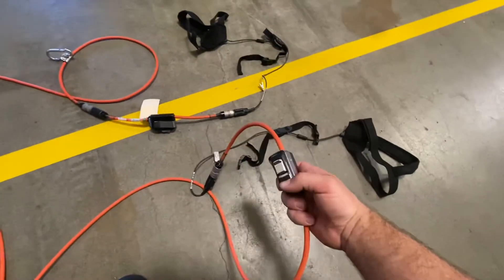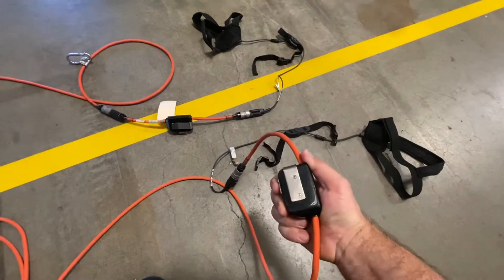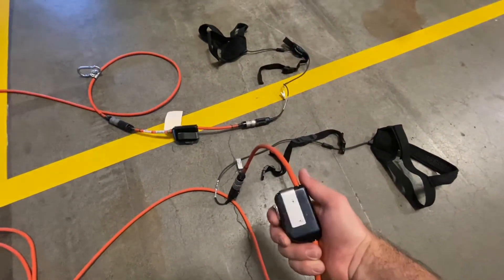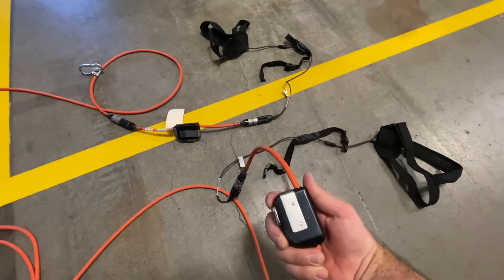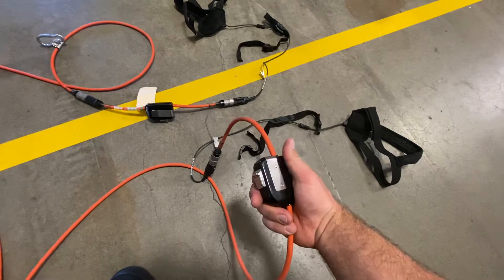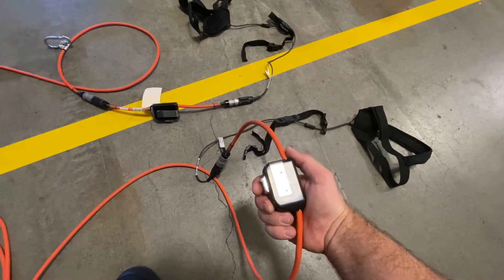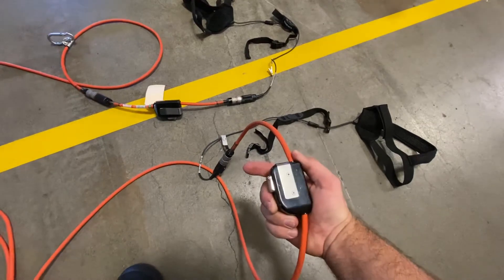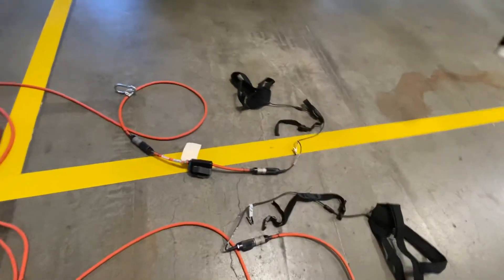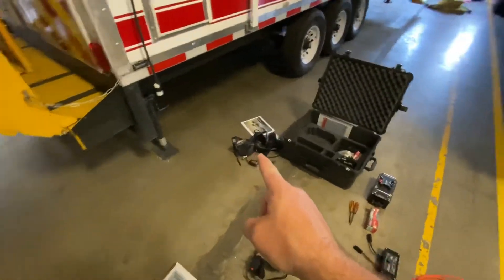The push-to-talk button: if you push it in and lock it up, that's the mute button. If you want to push-to-talk, just push that in. If you want 100% of the time everyone can talk and hear each other, just leave that button out. Push it in and push it up for mute. That covers our comms setup.